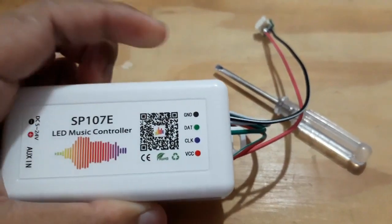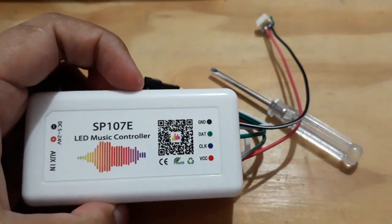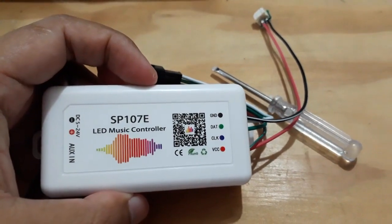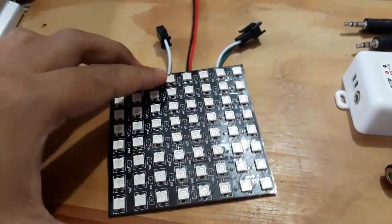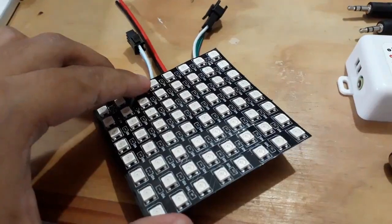Welcome to Lightjoops. In this video, I want to show you how to combine the light controller SP107E with the light matrix type WS2812B.